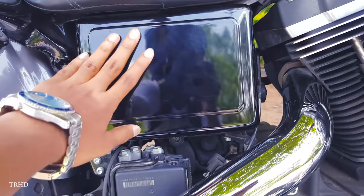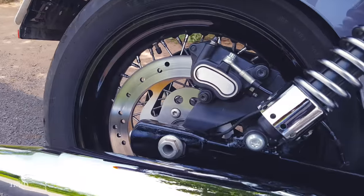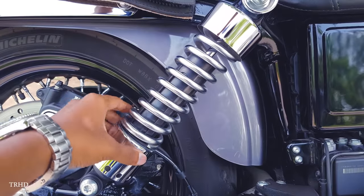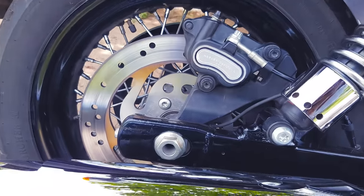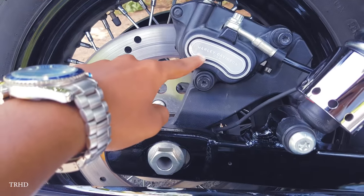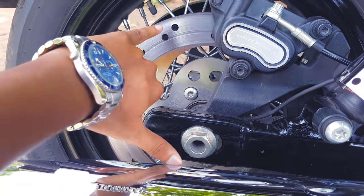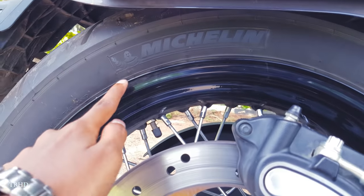And this is your battery box. Here are the rear shocks — these rear shocks are adjustable. Here's the rear disc brake assembly; it's made by Harley and comes with a factory-installed ABS. These are Michelin tires.